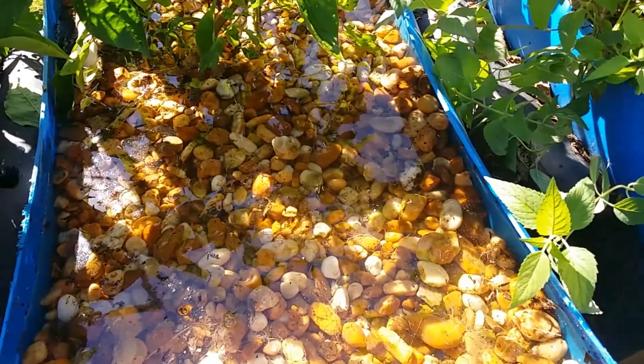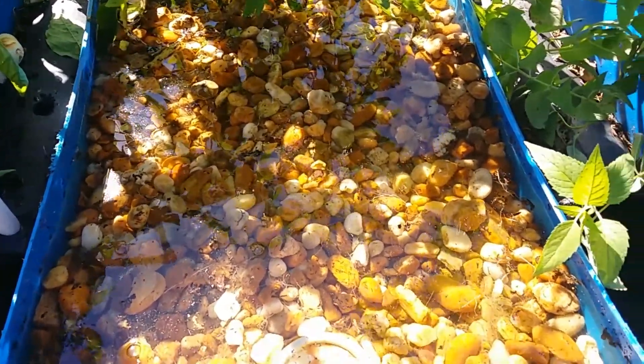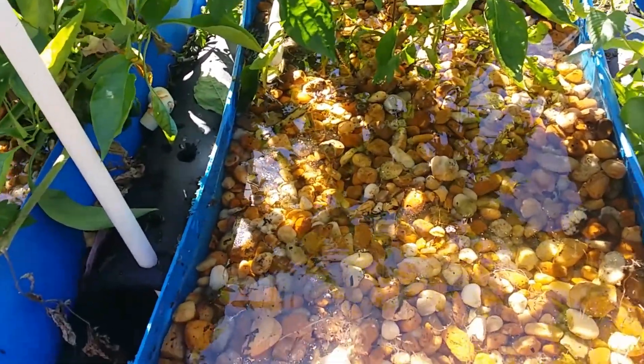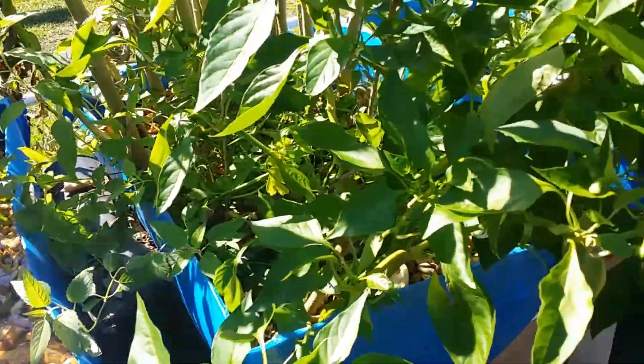One thing about it — thank goodness there's not a lot of fish waste in it because I do filter pretty well. This is not filled with sludge from the fish tanks clogging it up or anything. Maybe a little bit from there, but I kind of doubt it.